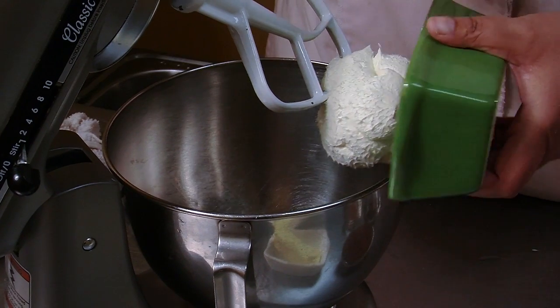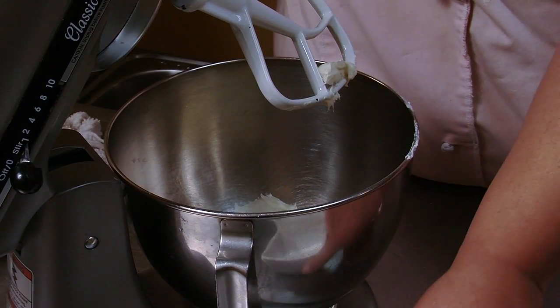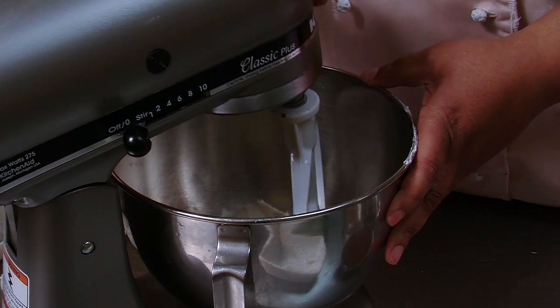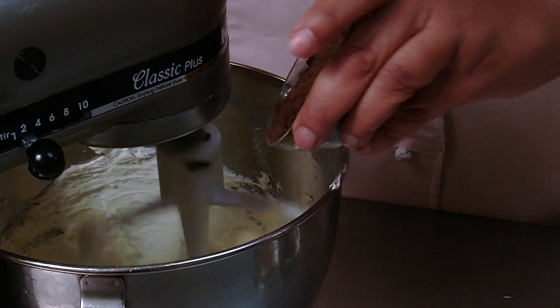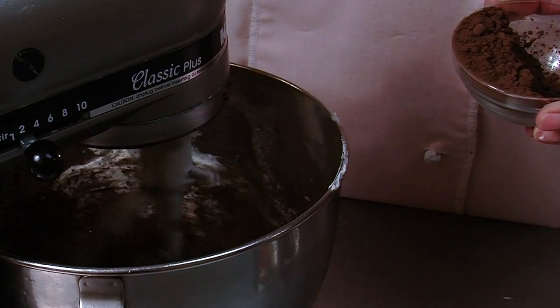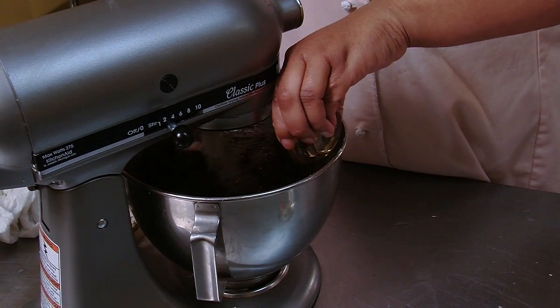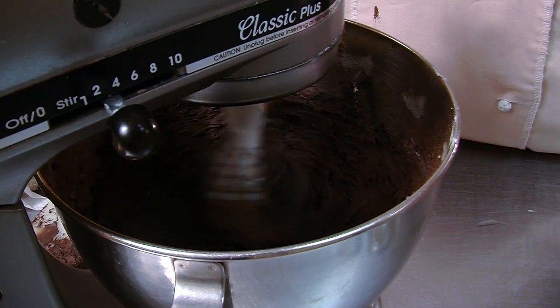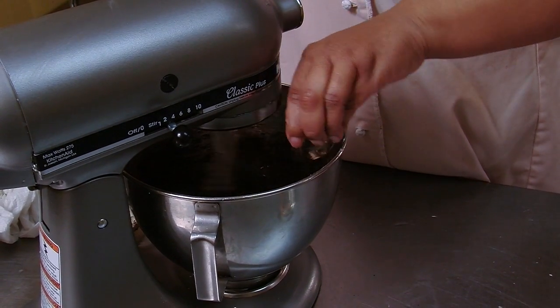We're going to take our cream cheese and butter, put it on the mixer, and cream it until it's nice and fluffy, about two to three minutes. We're going to add in our cocoa slowly, then add in our cinnamon, and let that blend for just about a minute. Then we're going to add in the vanilla, and then we're going to add the powdered sugar.